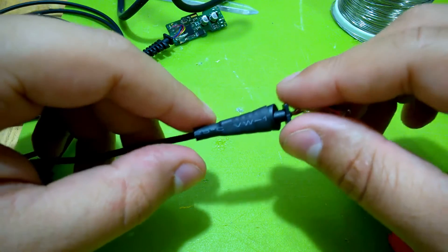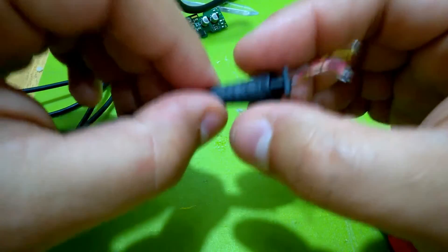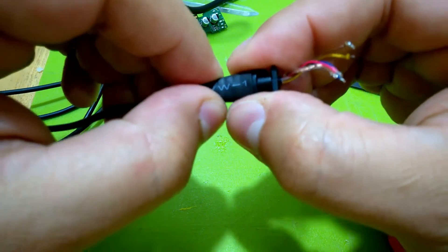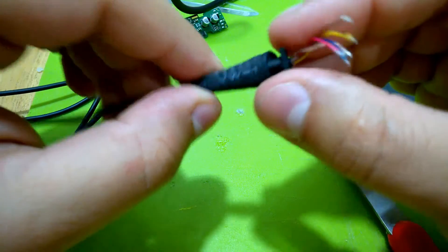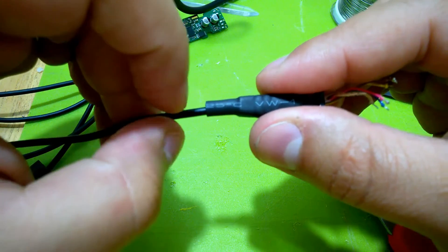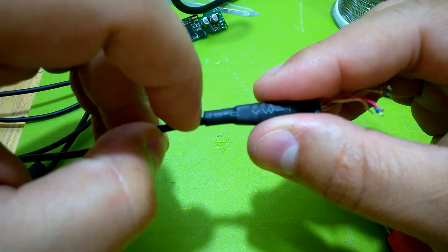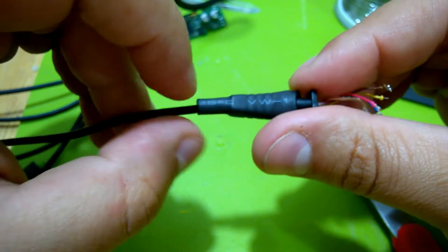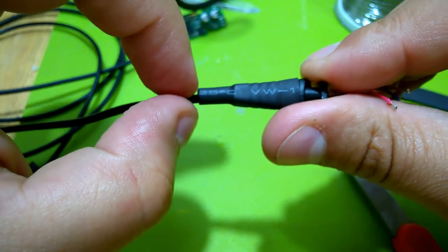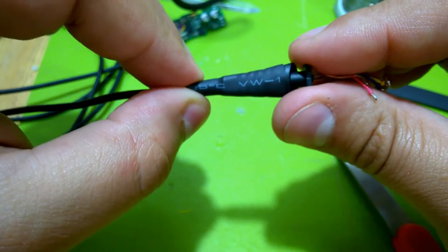I'll take the cable off, put some new cable around it, and then hold it in place with heat shrink once I'm done. I'll probably have to go from thinner to thicker heat shrink gradually — maybe two or three different sizes — so I get a funnel-shaped transition at the wire entry point.